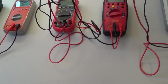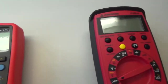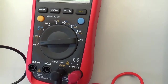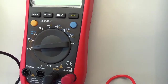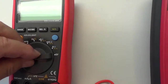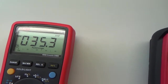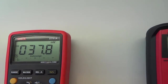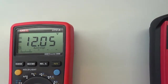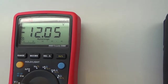Třetí měřící přístroj, který se nám teď trošičku schoval za šňůry. I zde se musíme podívat na přepínač a přepnout ho na měření voltů, v tomto případě stejnosměrných, takže to bude poloha číslo 1. Vrátíme šňůru, která nám vypadla. A vidíme, že nám ukazuje 12,05 V.